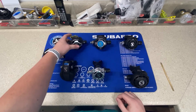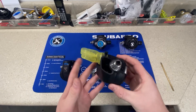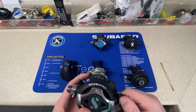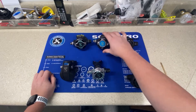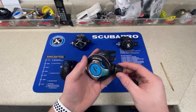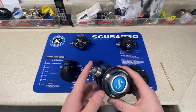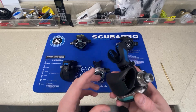The S620 Ti has a very small diameter, making it awesome for travel and very lightweight — it's one of their biggest sellers. It's part of the S series, and you can see they all look very similar. The S600 is one of their best sellers of all time. It's adjustable, has pre-dive and dive modes like all the others, with a metal inside rod, and very popular.